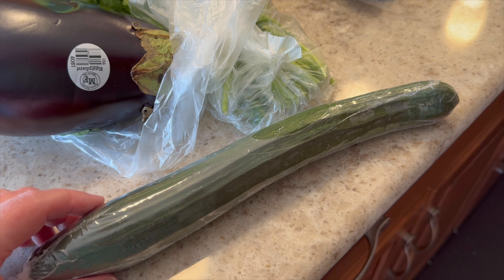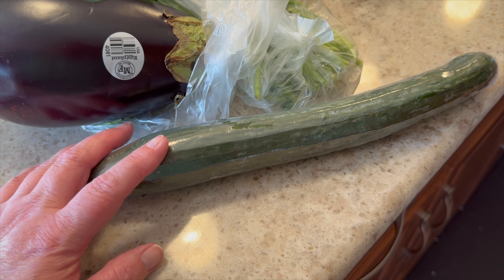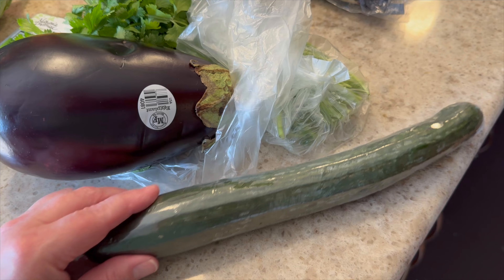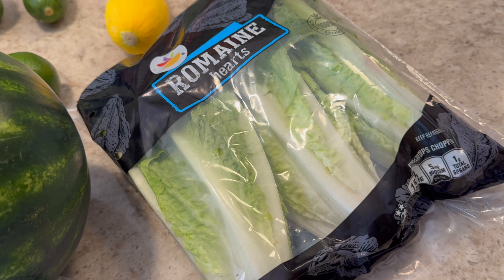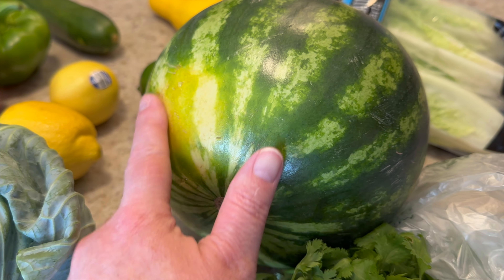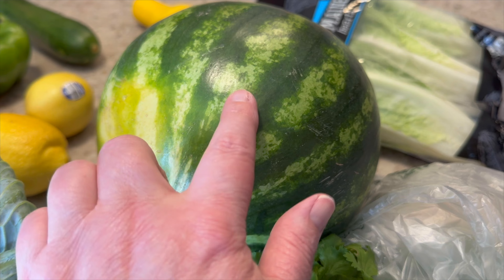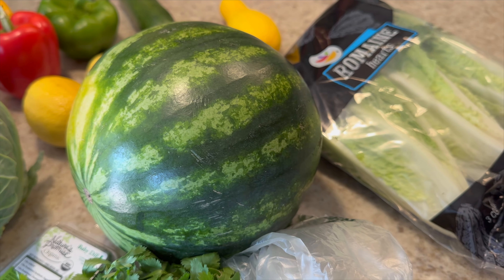I bought some eggplant — we're probably going to have Greek chicken this week or next. It's very firm and heavy for its size, so it's perfect. A little cilantro for my mango salsa. And then the skinniest, smallest English cucumber I've ever seen — I'll probably have to buy another one midweek since I eat a lot of cucumber in my salads and sometimes just dip it in the tzatziki. And then just a pack of romaine hearts. Last thing is this little mini watermelon — if it has that yellow spot on it, it's supposed to be perfectly ripe, and I think that's true based on the last few I've gotten. I'm excited to have that as my fruit for the next week or so, and my husband loves watermelon too.